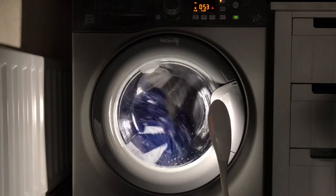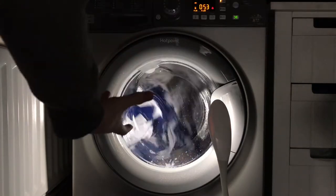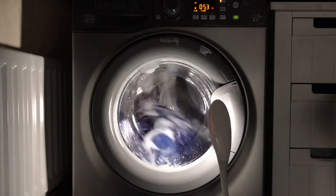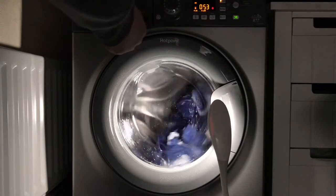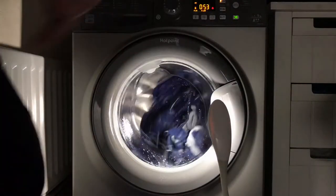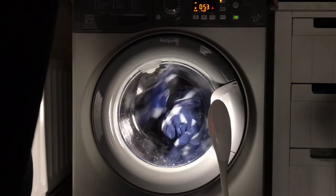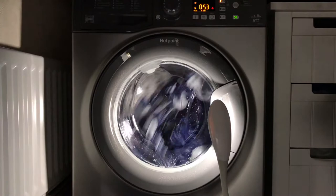It does one slow tumble then drains. With a small load it'll do another one then drain; with more, it does it again before draining. Then it adds around five to ten minutes extra onto the wash time.